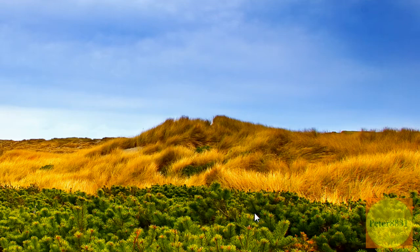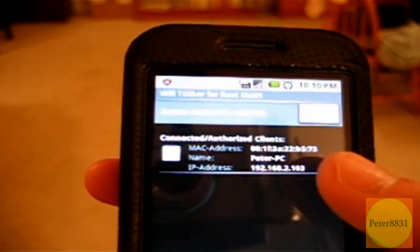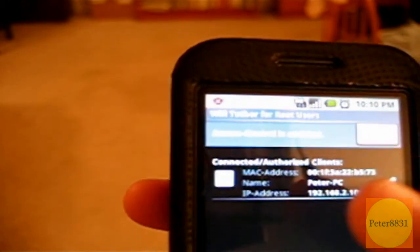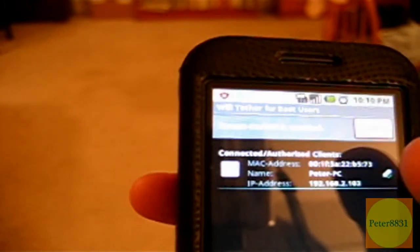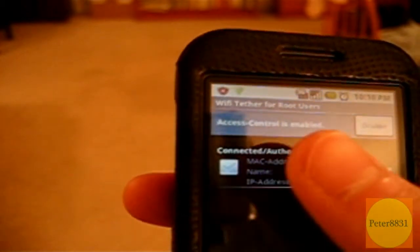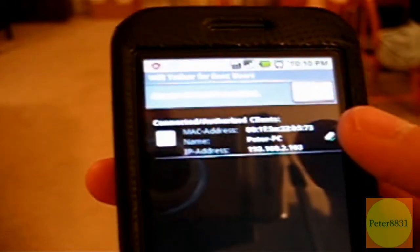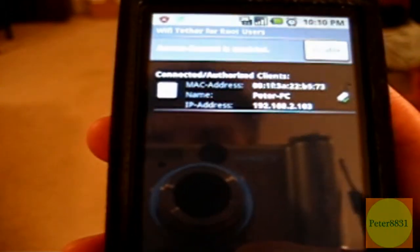Back on the G1, once you've connected, you'll see there's a client on the list — I can see that 'PeterPC,' which is my computer, is connected. Since I chose to enable access control, you can choose which users get to use the internet connection. The computer is connected, but right now the internet isn't being sent to it. When I check this box, the full internet connection becomes active. That's why I don't secure the network — there's no point if you're using access control, which is more convenient anyway.